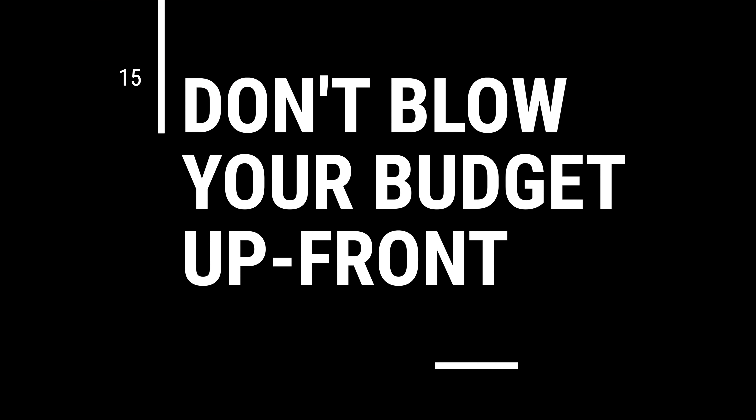And finally, tip number 15: don't blow your budget upfront. Write down everything you're going to need, make a list, write down all the gear you're going to want and how much it's going to cost total — then double that number, because that's how much it's actually going to cost. If you blow your entire budget upfront, you're not going to have any money left over to buy the little things here and there that you're going to need in your first year.